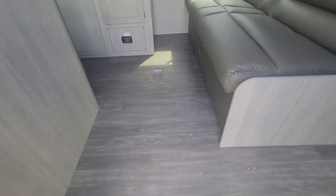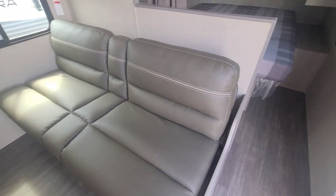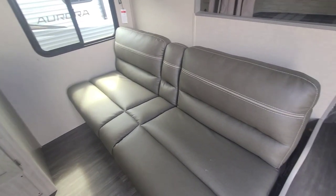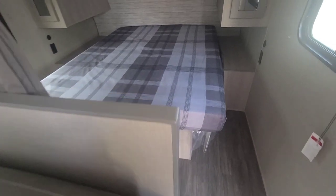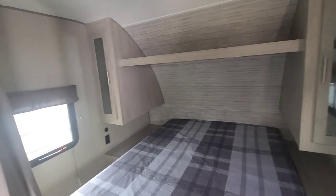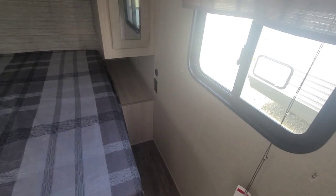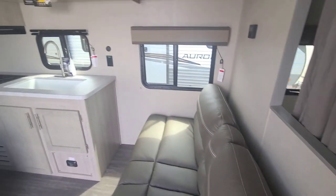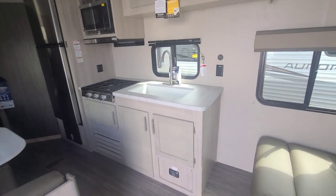Coming inside, we see a very classic design for our bunk models — your sofa here that jackknifes down into a bed, and back here you've got your bed. Behind that you've got two closets, nightstands on both sides, windows on both sides. Coming around you've got storage up above and your sink.